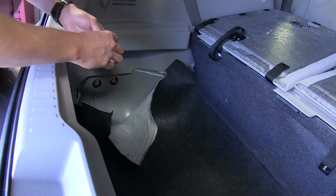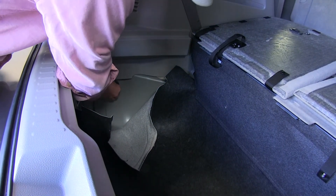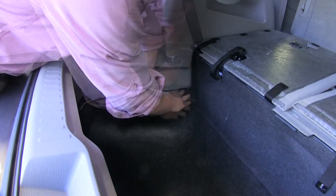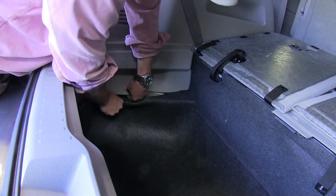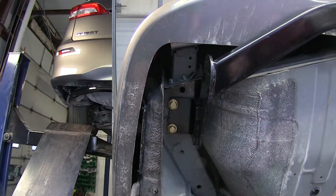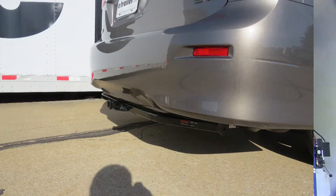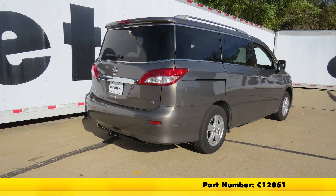With everything torqued down inside our cargo area, we can go ahead and replace our plugs and fix up our carpet. It may help to pull out slightly and push that carpet up underneath. Now let's go underneath and torque down those bolts. With everything torqued down underneath, we're all set. And that's going to complete our installation on the Curt Class II 1¼" trailer hitch receiver, part number C12061.